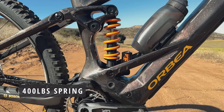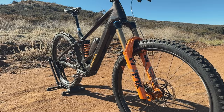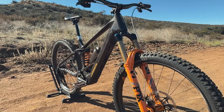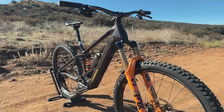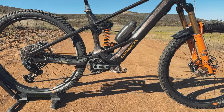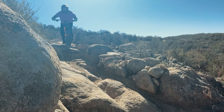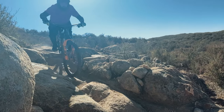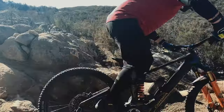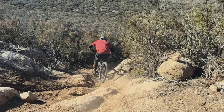He's on a 400-weight spring. He started on a 450 to try 25% sag, which gave a perfect 25, but it was way too stiff. Geared up he weighs 225 lbs, and the 400 is giving him about 30% sag — very low given different bikes have different leverage ratios. Sometimes it's trial and error, sometimes you hit it right off. There are calculators out there to get you close, but once you pick a spring you're stuck with it — there's no adjusting air pressure.